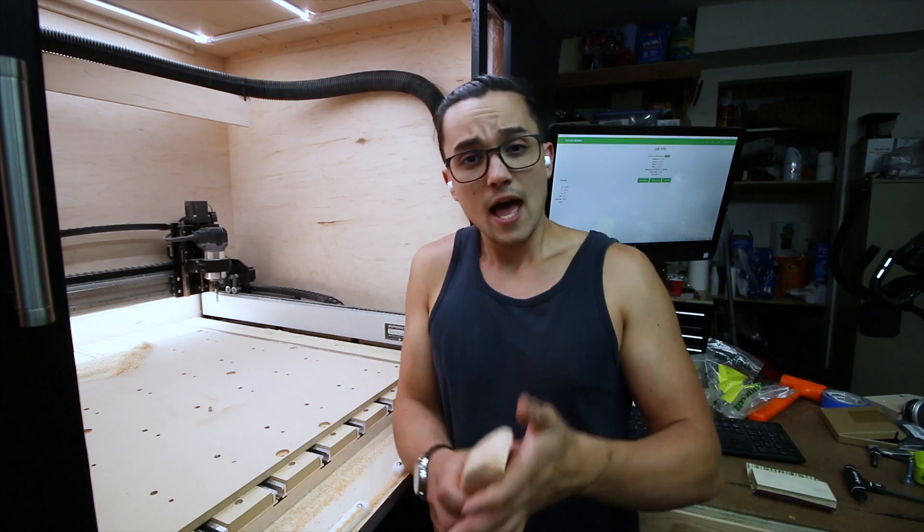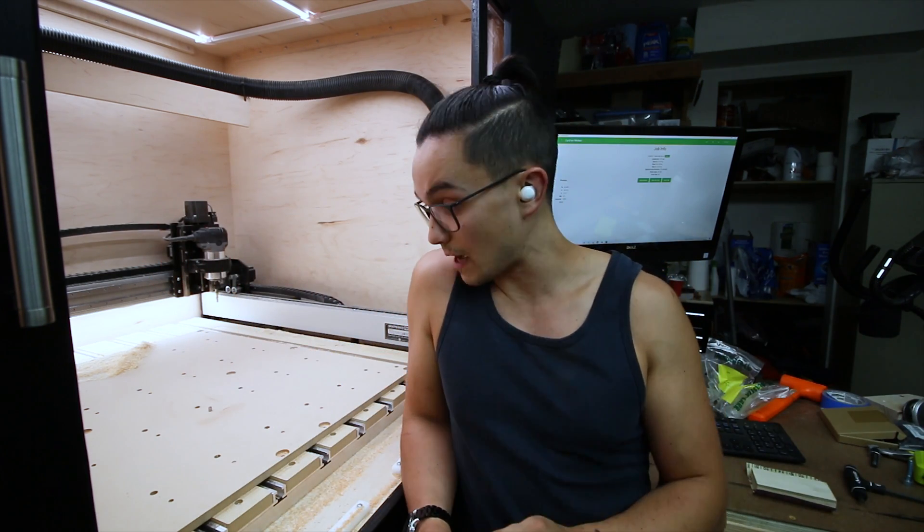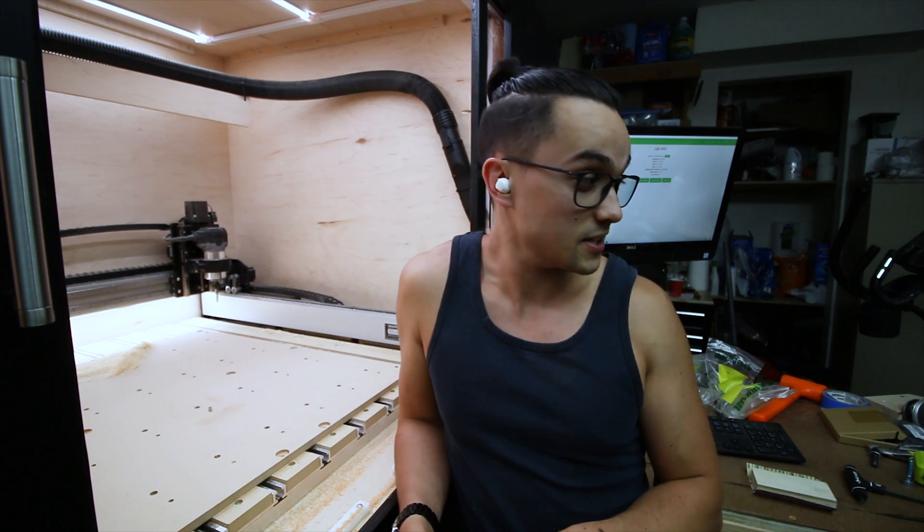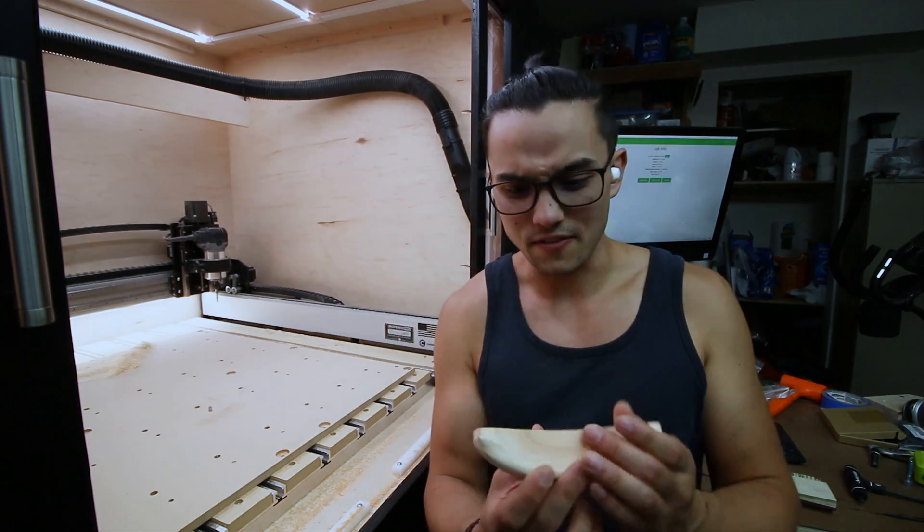Beautiful hold. That is it for this video. On the next video I'm going to be making full production mode climbing holds, batching those out in one fell swoop so I can go ahead and start climbing on my own holds — do an entire route of just my own holds.